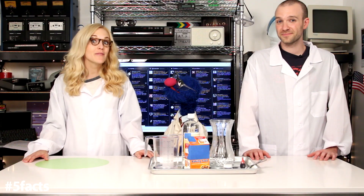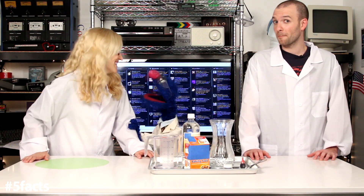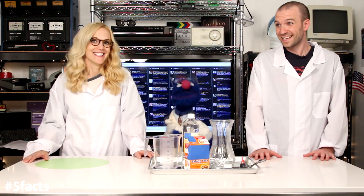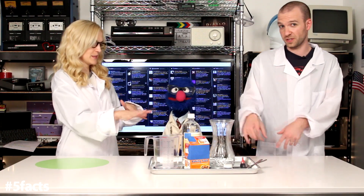In this experiment, we're going to make a sparkly volcano. Is this the one with the glitter? I've been waiting all along for the glitter! It's the one with the glitter! I think I'm afraid of the glitter. Let's just focus on the experiment.